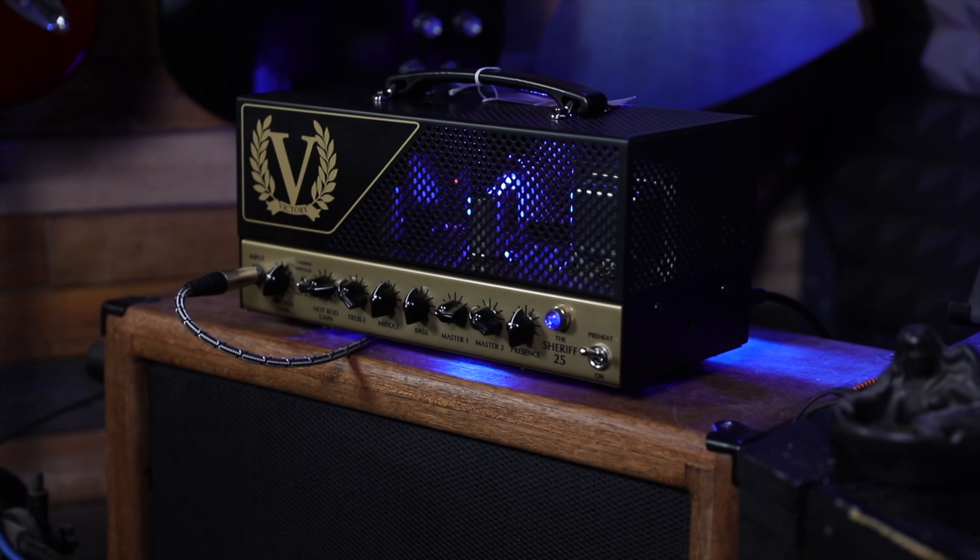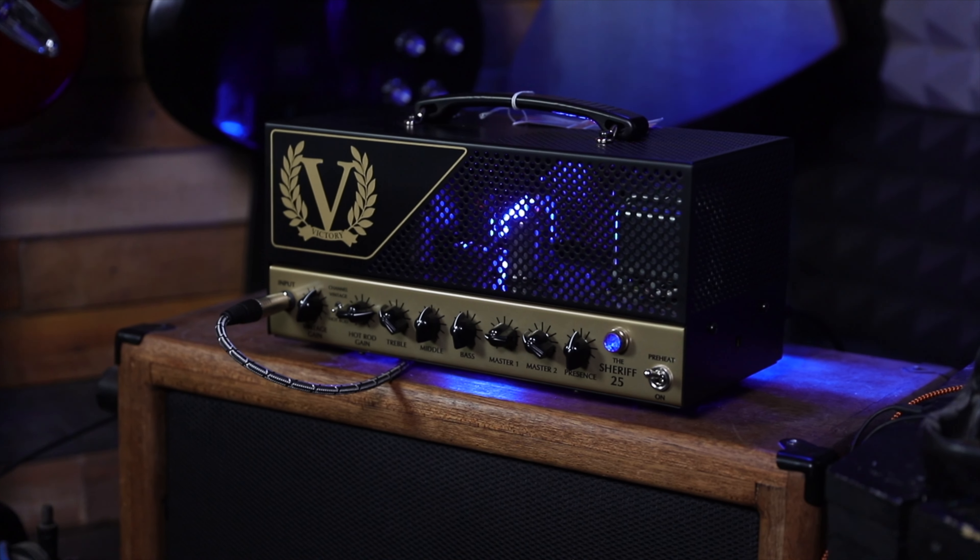Oh, I've got an erection. This is the Victory Sheriff 25. It does some amazing driven tones, but it does also do clean. Let's have a listen.